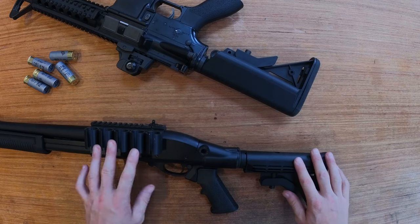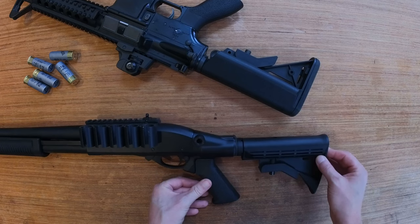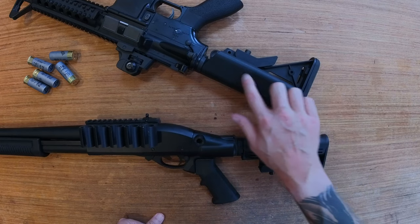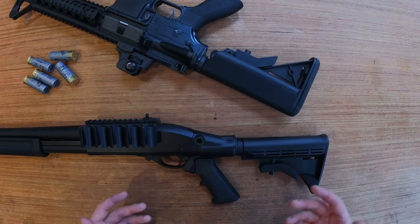Let's say your firearm, like this shotgun, comes with a cheap AR-15 type buttstock and you want to put something a little bit more competition-friendly, unlike on this one. So you need to remove it.